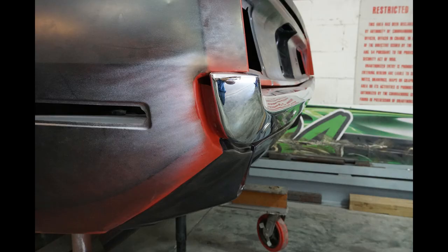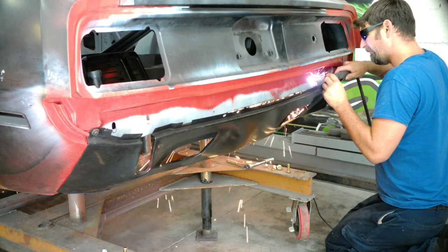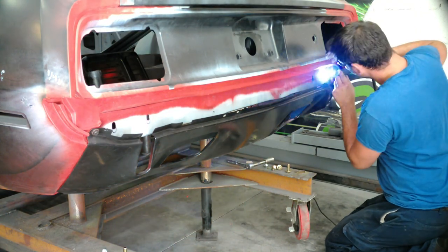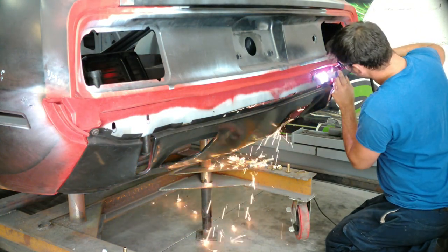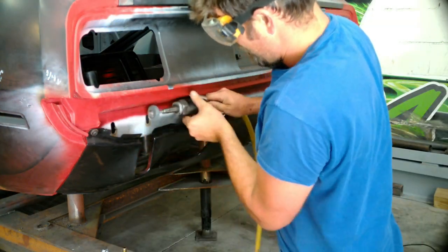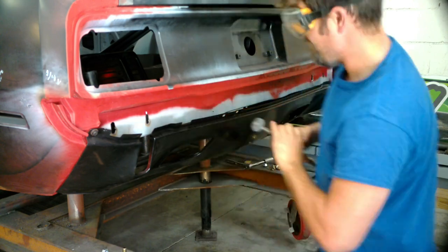Here's what we're starting out with on the bumper. The passenger side actually looks real good, but you can see on the driver's side the bumper's just sticking too far out and it was too high. The first thing we're going to do is put a little more adjustability in the bumper up and down, so I'm going ahead and opening the holes up going into the rear valance to the bumper.